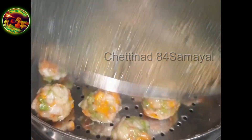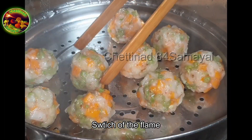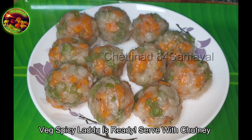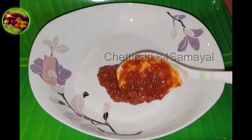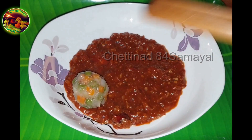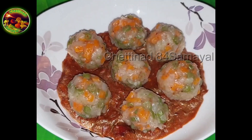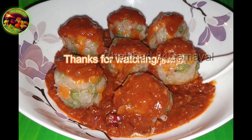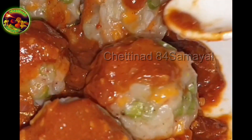We're ready to put the hot water in the pan. Let's put the hot water into the pan. Nantri.